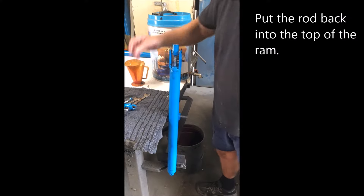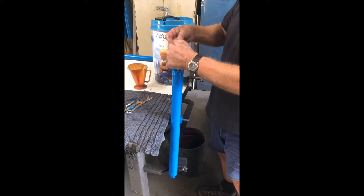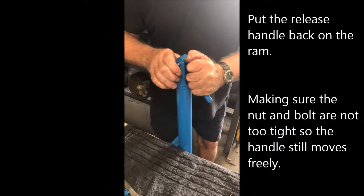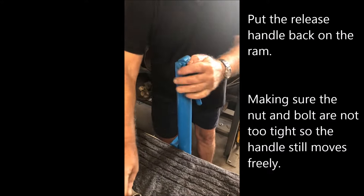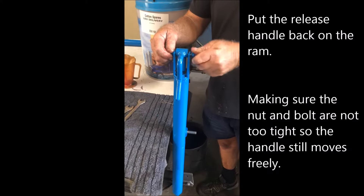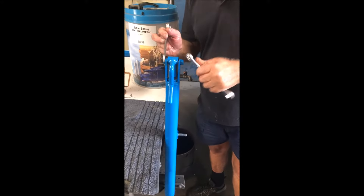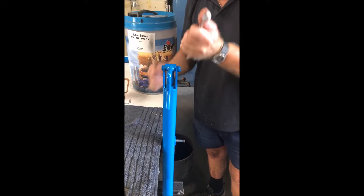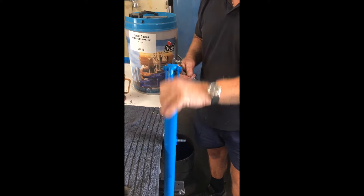Push our actuator rod back in. Push our handle on top to push it down so we can relocate our bolt back in our handle and our housing. Do it up firm but not tight, so our handle still moves up and down.